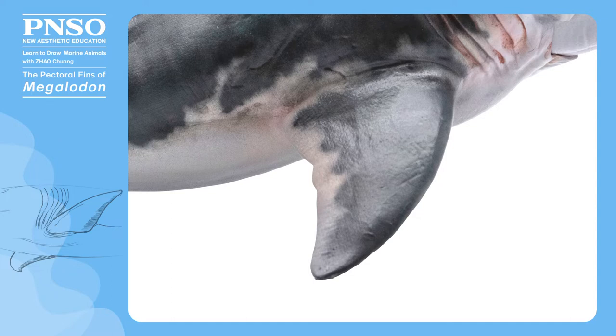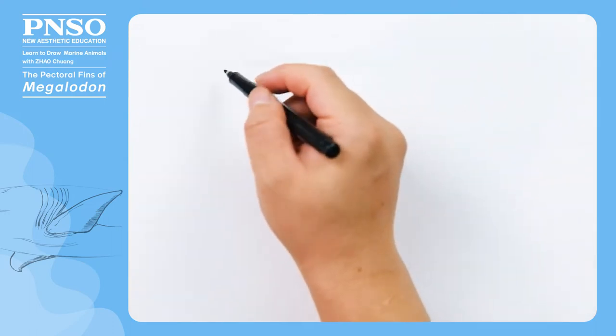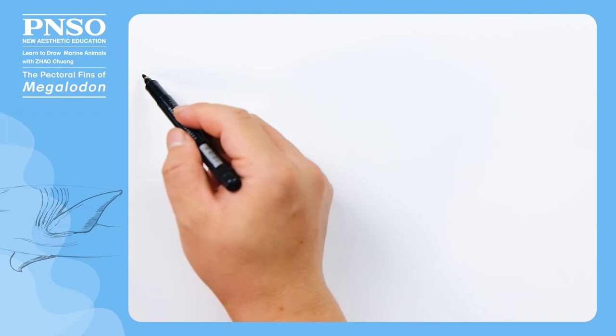First of all, we need to know the position of the pectoral fins, which were just behind its gills, and the pectoral fins were triangular in shape. We want to draw Megalodon observed from below as it was swimming. Let's first outline the overall body shape and determine the position of the gills.